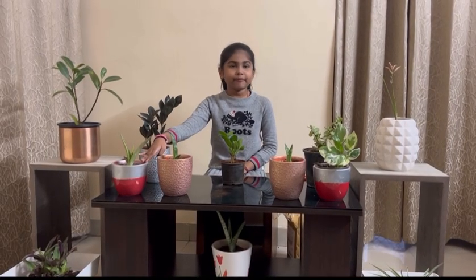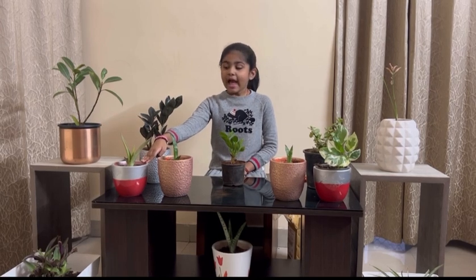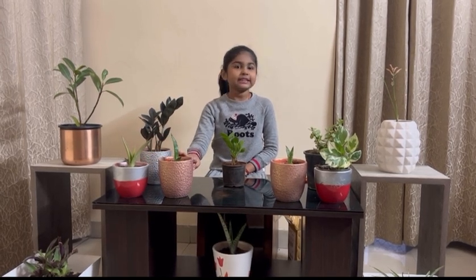This is aloe vera. Aloe vera helps us for many things. It can be kept both indoors and outdoors, just like snake plants.